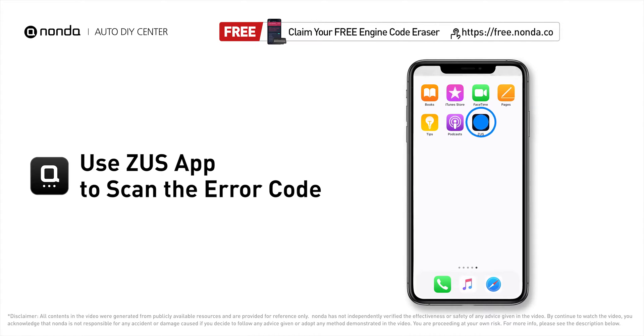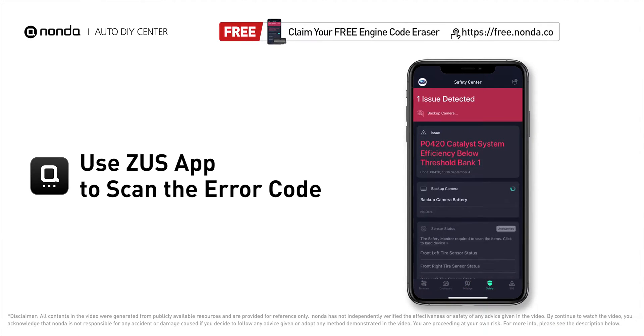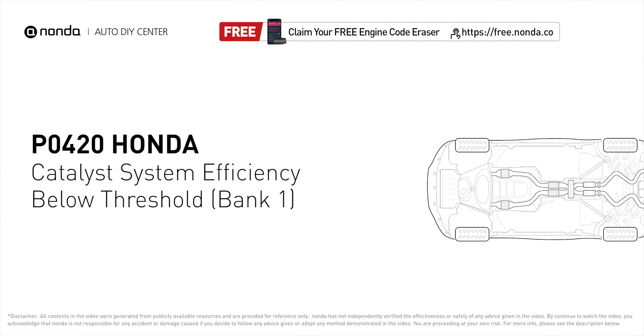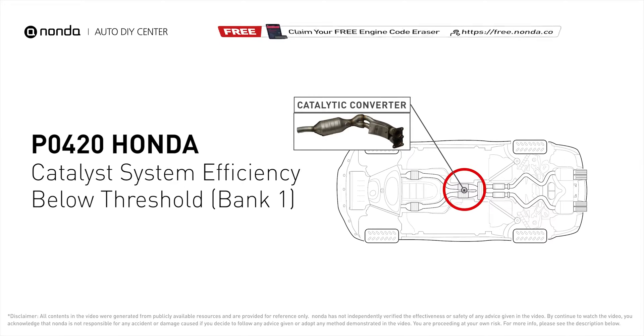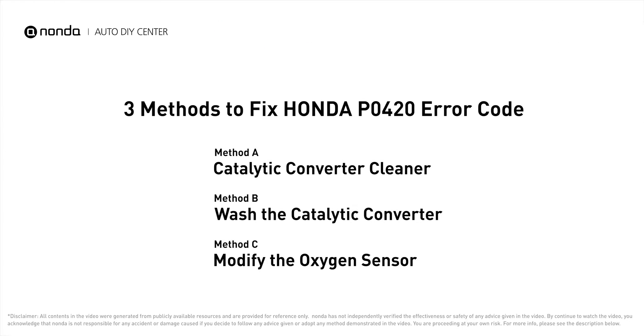Use the Zeus app to scan your vehicle and see the error code P0420. P0420 is one of the most common error codes on Honda — it means your catalyst system efficiency is below the threshold near engine bank one, which indicates that the catalytic converter is not functioning efficiently, so the vehicle is increasing the output of harmful pollutants.